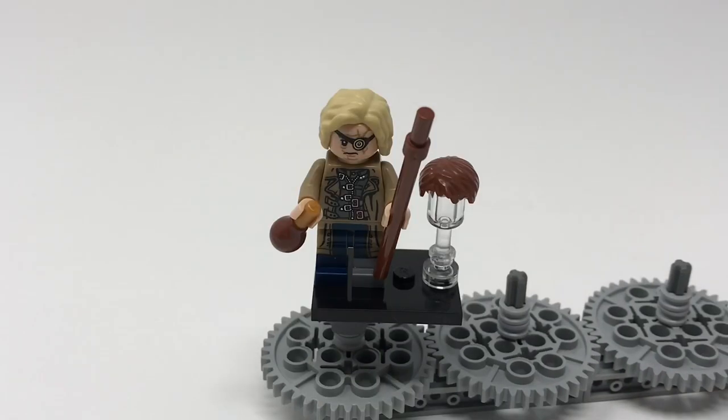We're taking a look at Alistair Mad-Eye Moody — yes that's his full name — and he's probably going to be one of my favorite figures from the entire series. He only makes an appearance in one book. He includes very cool printing on both his hips, legs, torso and head. He's got triple molded legs: the hip is one color and each of the legs is a mix of two colors to show his peg leg and mechanical leg. He also features an alternate hairpiece, a staff, and a reused maraca piece to represent a drinking flask. He also comes with a wand.